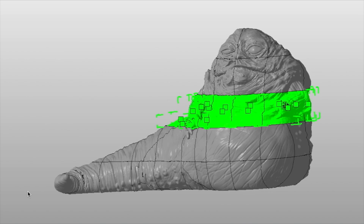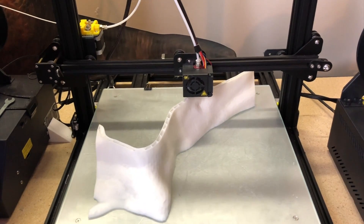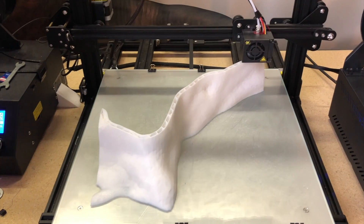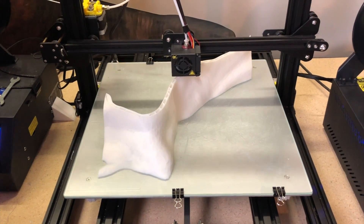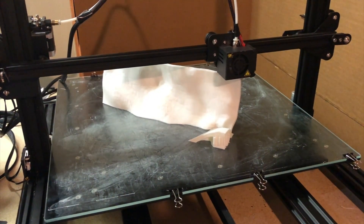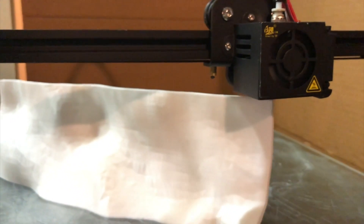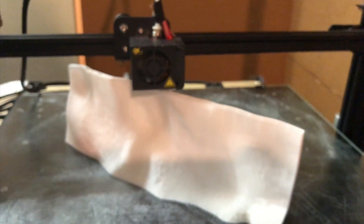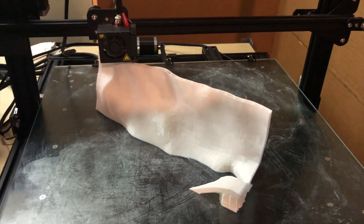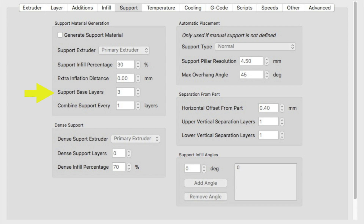In terms of 3D printing it wasn't all that different from the head section. I did all the printing on my CR-10 S4 and CR-10 S5, which I have fitted with 0.8 millimeter nozzles. The shapes were somewhat more complex because of the arms, meaning I had to use more supports. In a few cases the support material didn't adhere properly to the build plate, mostly because I had failed to enable the support base layers option in Simplify3D.